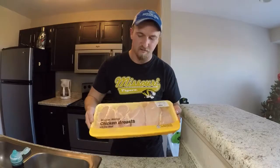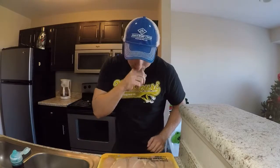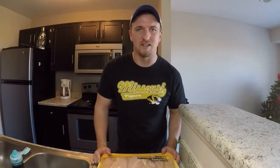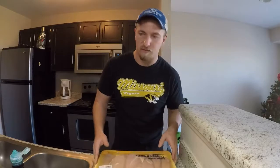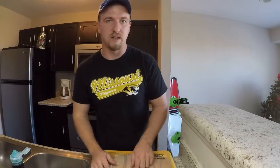Went to the store and bought some chicken breasts — just normal chicken breasts. I like to go to H-E-B and get some. It's pretty cheap, and that's one of the reasons I pick chicken breasts. It's cheap, it's easy, and you can reheat it pretty easily. I got about 5 pounds of chicken breasts right here, and we're going to cook it in about 2 hours after we marinate it.